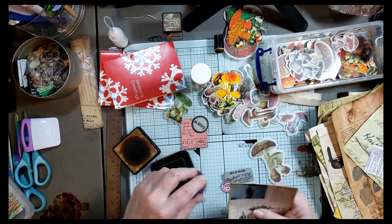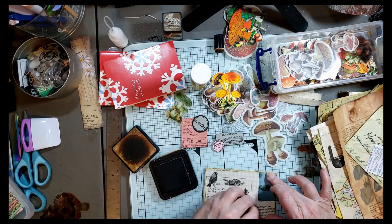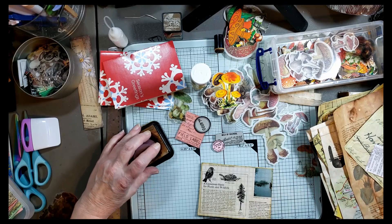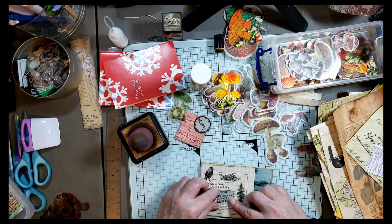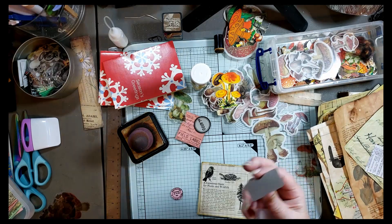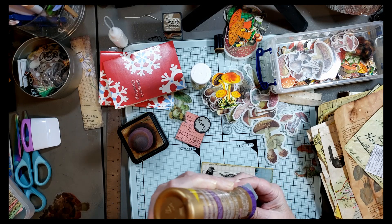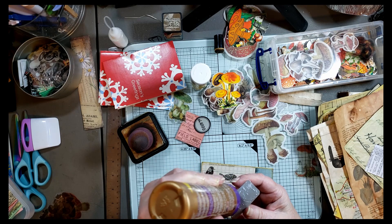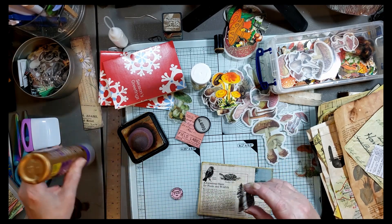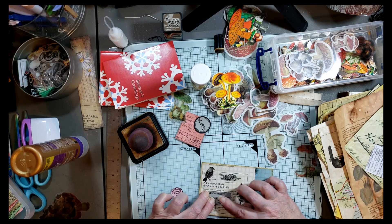Oh, it just feels so good to be creating again! Not that I'm complaining — it was lovely to spend time with family and friends also, but it's the balance of it all. Let's get this one glued on. I think I'll use some tacky glue on this, just very lightly, but it's a little heavier cardstock, so I want to make sure it's nice and secure because I'm not going to sew these ones — I've decided I'm not going to do that.